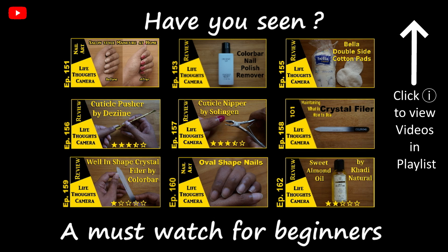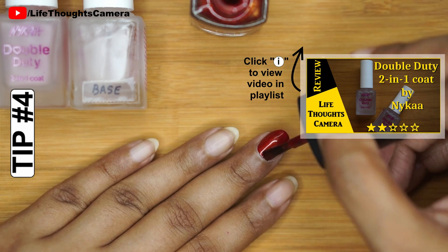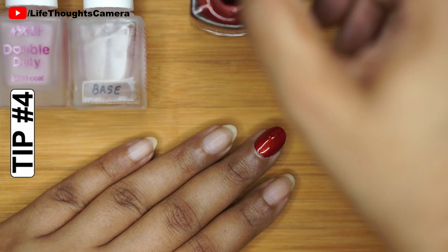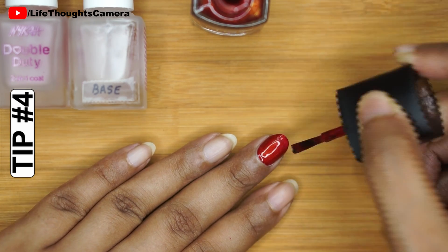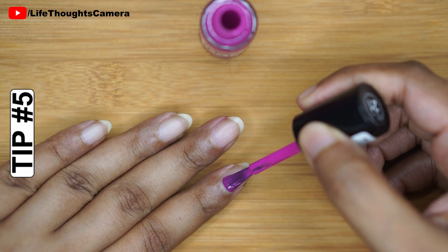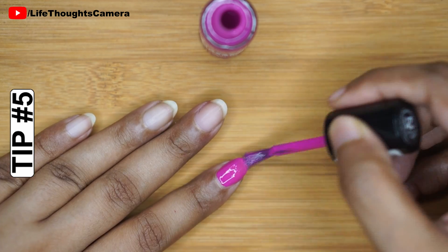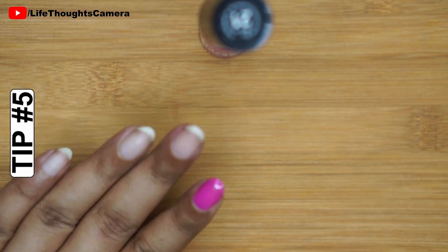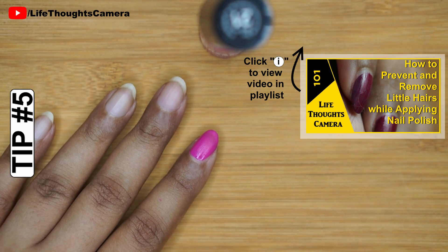Tip number four: do not apply dark nail polish without applying a base coat — this prevents the nail from getting stained. Tip number five: do not apply nail polish near a fan or move around until the nail polish completely dries. This prevents the lid from sticking to your wet nail polish.